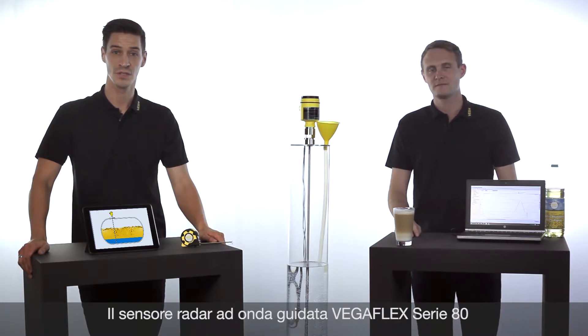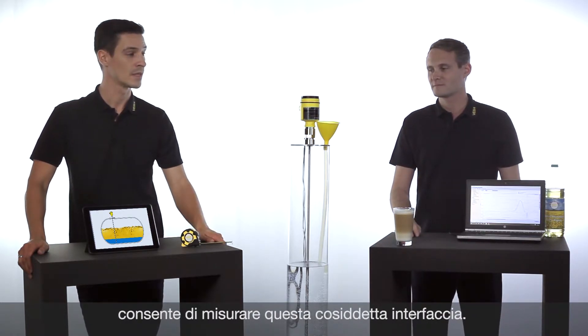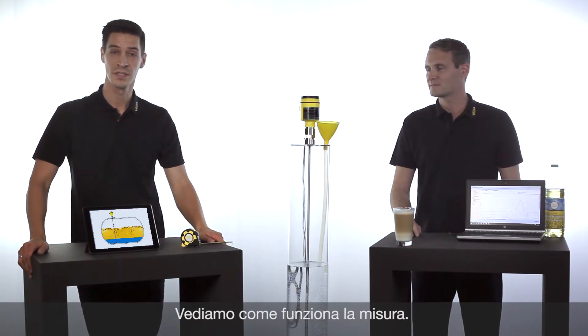This interface level can be measured with the VegaFlex series 80, our guided radar. How does it work? We will see in a small animation.